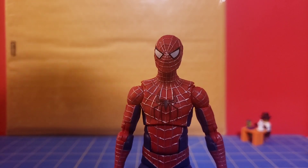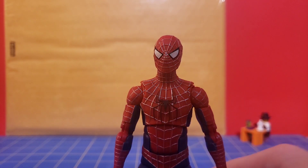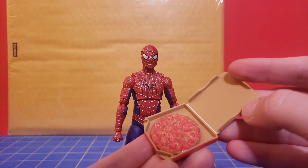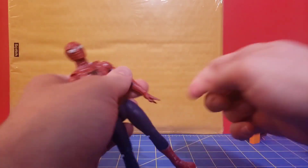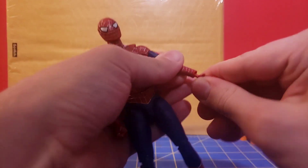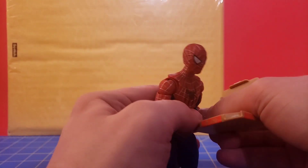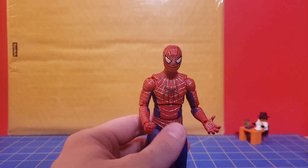Before I forget, I need to grab an accessory off my shelf. This isn't the exact one, but this accessory would have been great — it's pizza time! So he's got a pizza. I'll probably pose him with his wall-crawling hand, so just swap that out and stick this on. Now he can enjoy some quality New York City pizza. I'll figure out how to hold him with it later.